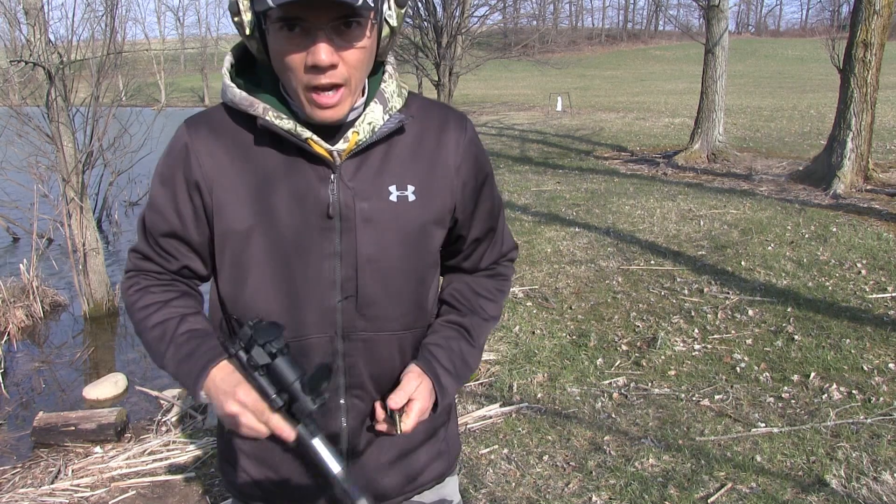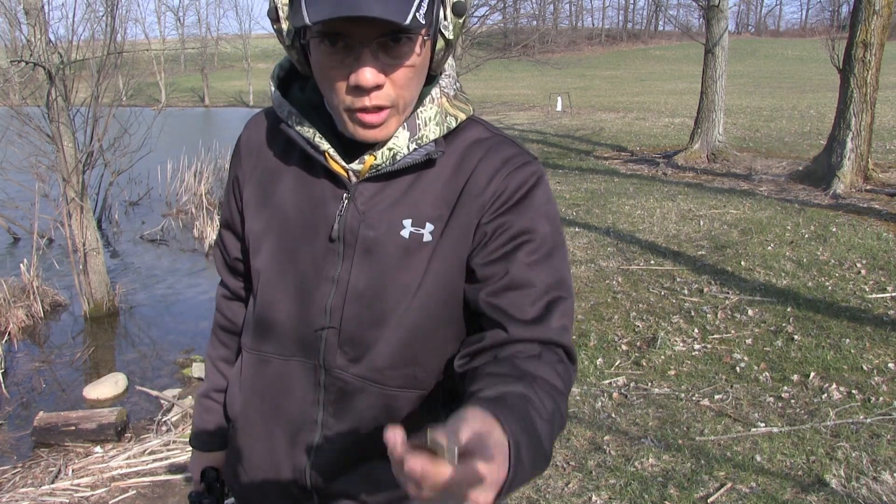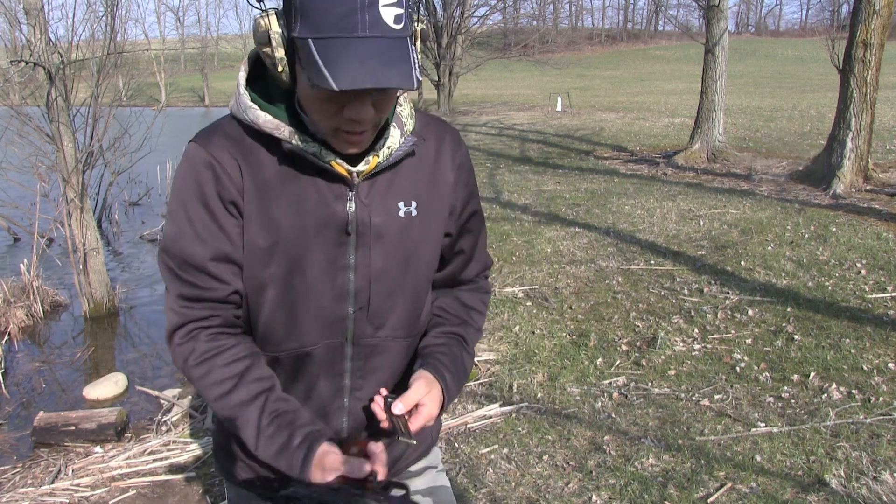Yeah, that's a lot better. Let's see how these Remington Golden Bullets do — I think these are 38 grain hollow point high velocities.